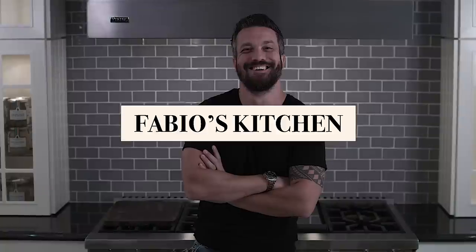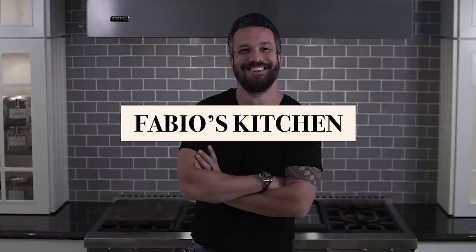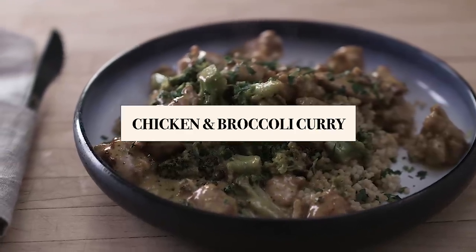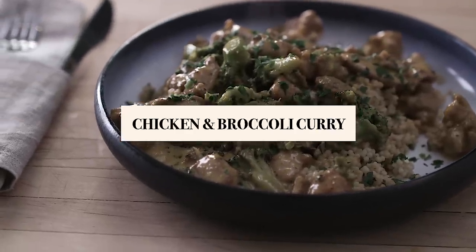Welcome everybody, I'm Fabio Viviani and this is Fabio's Kitchen, where every week I'm bringing you a simple dish made by me. I know curry is not an Italian spice, but I love a good creamy curry chicken.